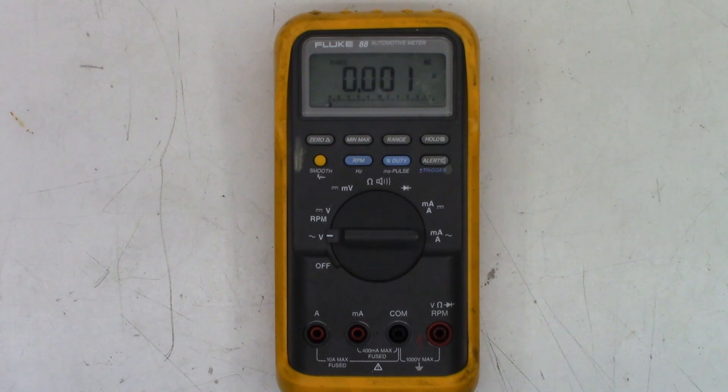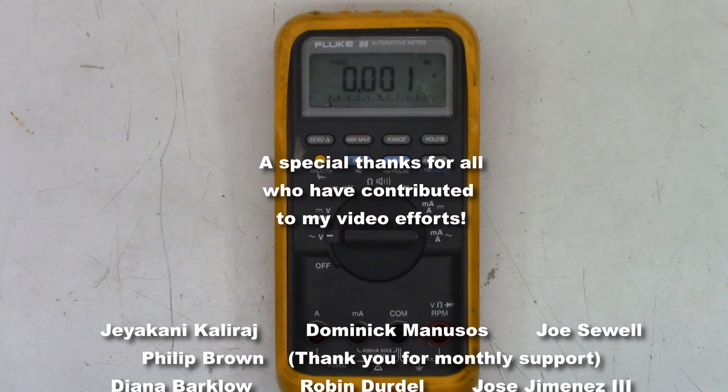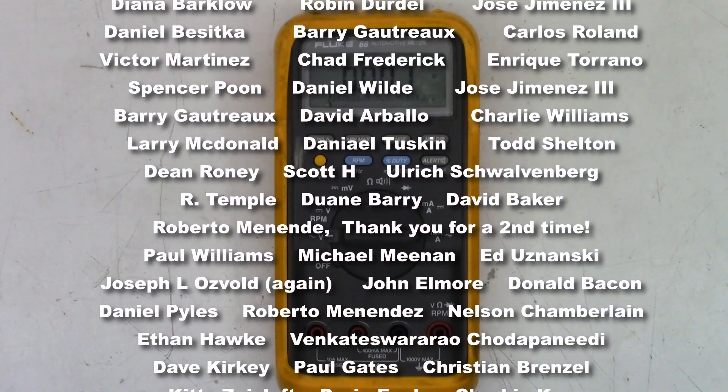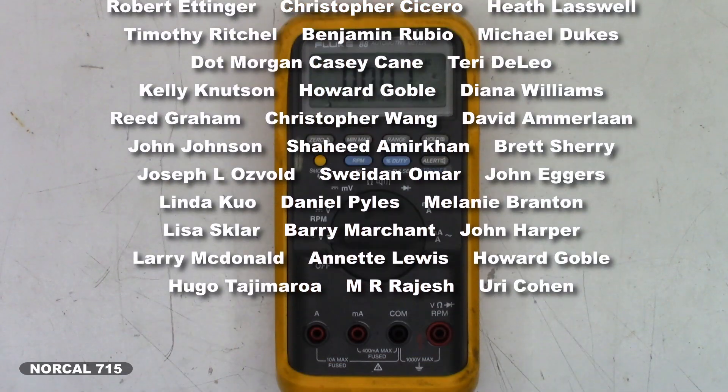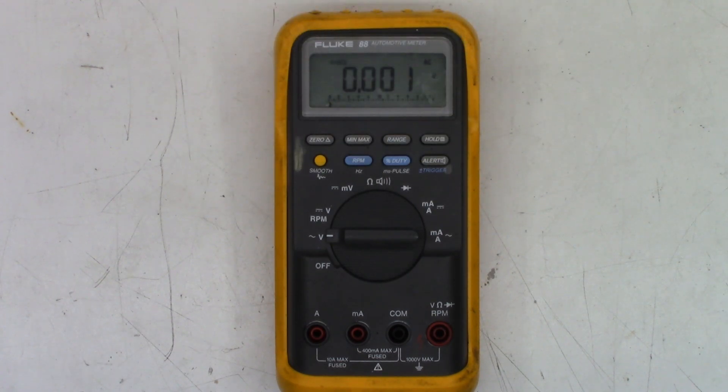That's it — the repair on the Fluke 88 automotive meter. Go ahead and leave me a question, comment, or concern down below — good or bad — I try to respond to comments when I have time. While you're at it, hit that subscribe button and like this video; it really does help my channel grow. You can follow me on social media — Facebook, Instagram, Twitter — at NorCal715, or email me at NorCal715videos@gmail.com. That is the best way to contact me. I do have a full-time job and I do these repairs in my spare time. Remember: with your help we can try to keep these things out of the landfill and out of the e-waste facility. Thank you for making it to the end of this video — I really do appreciate it. Have a great day, bye-bye!